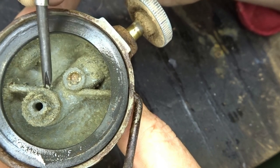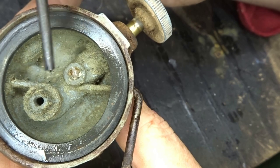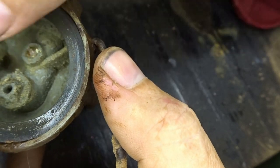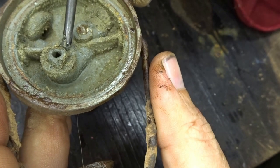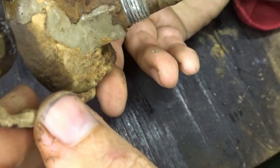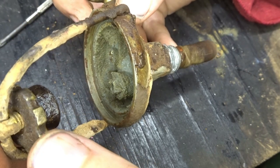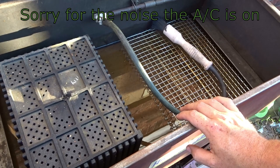Looking in here you can see a bunch of buildup, grime, and junk. First we're going to take this off — it's just a rubber gasket for that glass filter. I'm going to take this to the outside parts washer to see what we can do about cleaning this up, as well as cleaning up the outside.